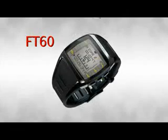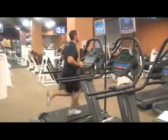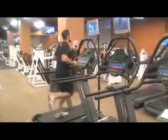And if you like structure, the FT60 has a built-in training program that allows you to stay strict to your goals. It also has a sleek design so you can wear it in the gym and still feel comfortable wearing it out to the office or on a date. Let's tell you about some of the important features found in the FT40 and the FT60.